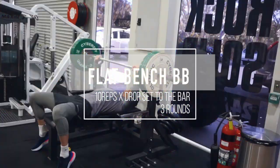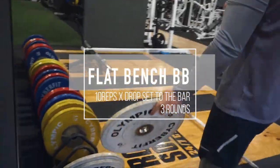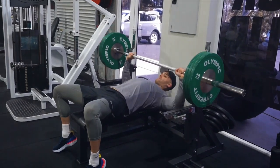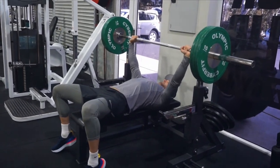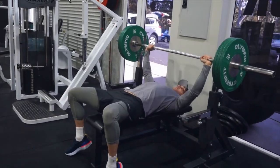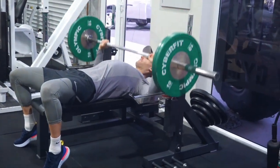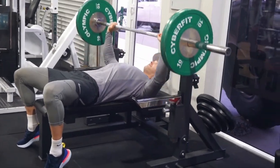Alright, first exercise we have is the barbell bench press, working in a drop set style method. Heading 8 to 12 reps. If you hit 9, it is because you cannot hit 10 — we want to be failing on every single set.